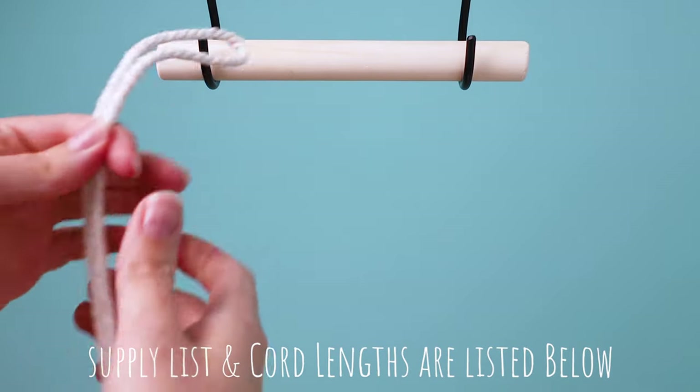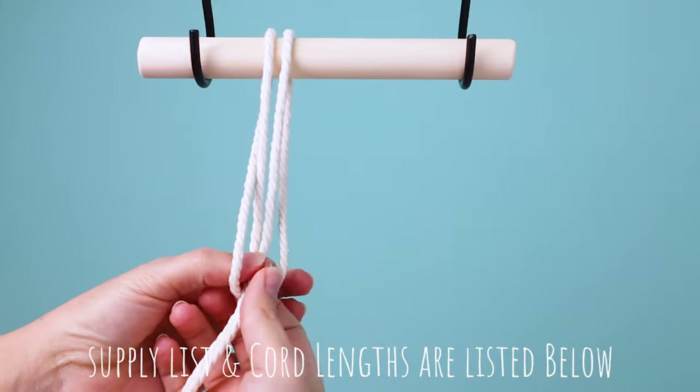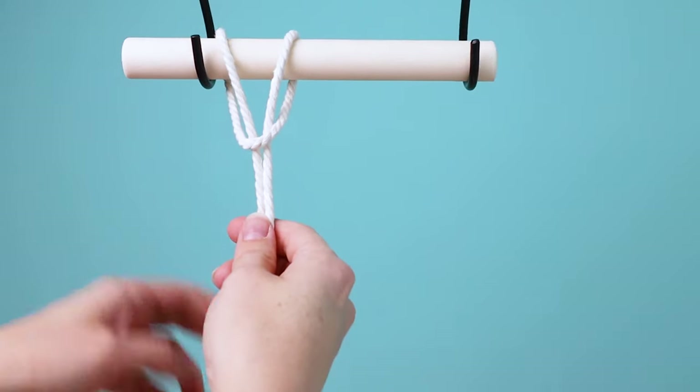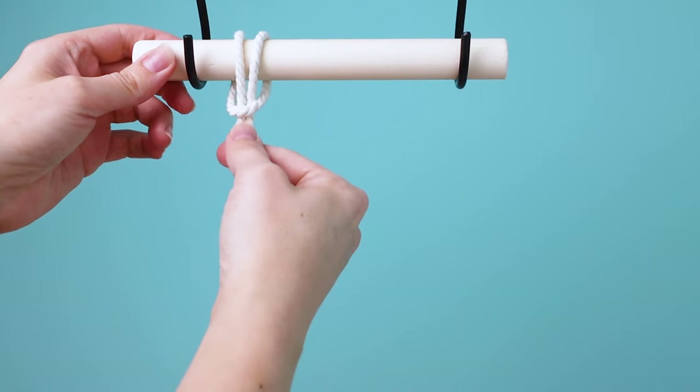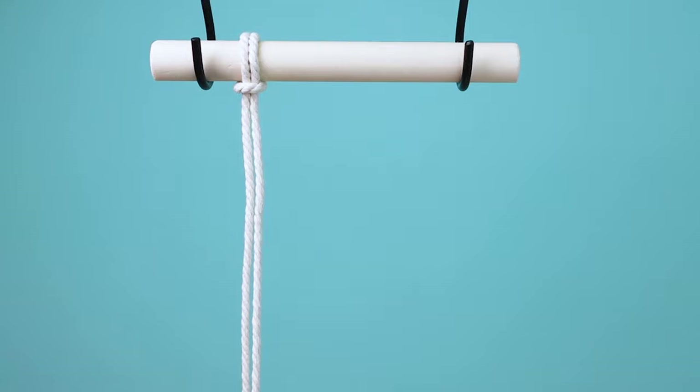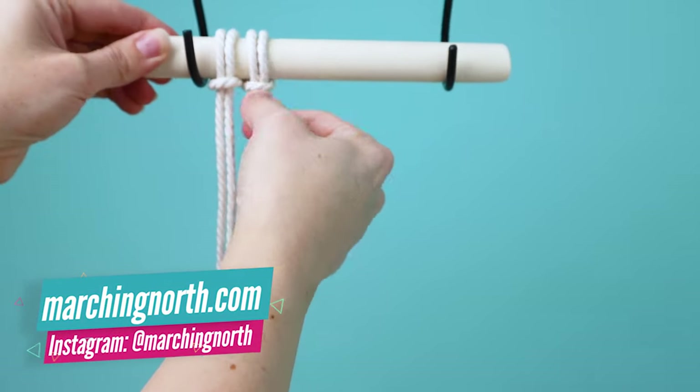You're going to start with your 8-inch dowel and grab one of your pieces of rope and attach it to the dowel with a lark's head knot. Tighten it up, scoot it over, and then you're going to attach the rest of your 10 pieces of cord in the same way.